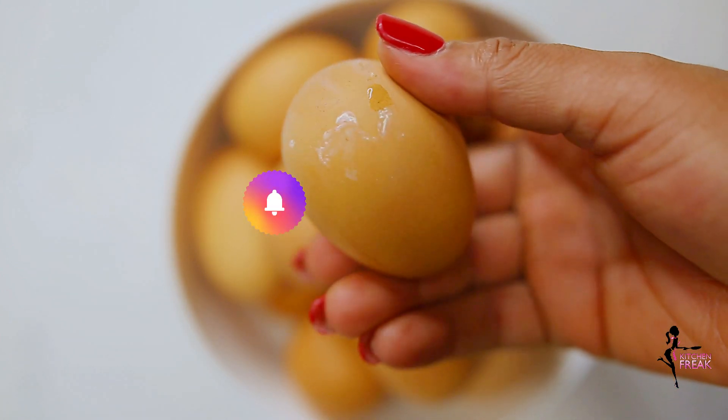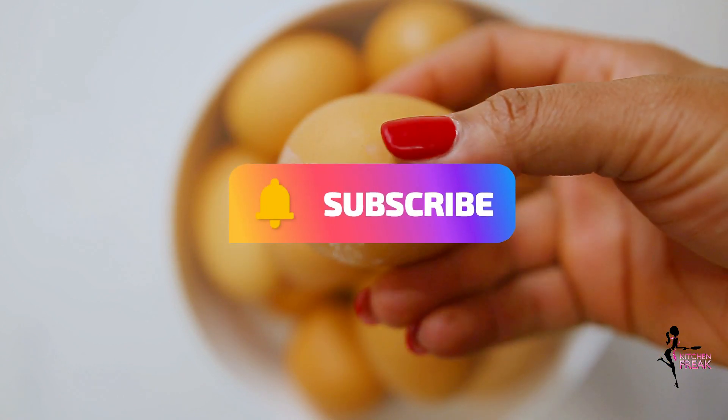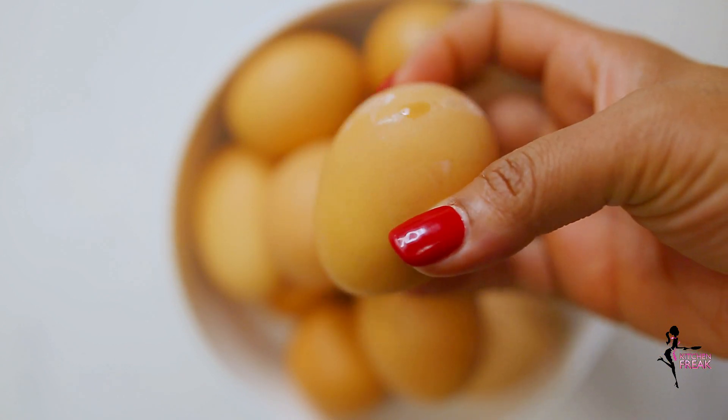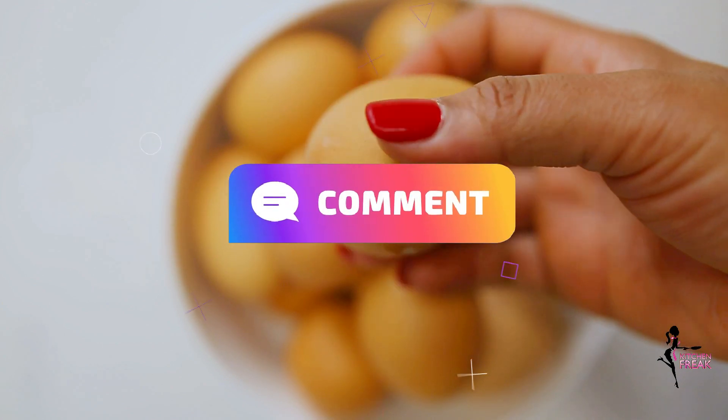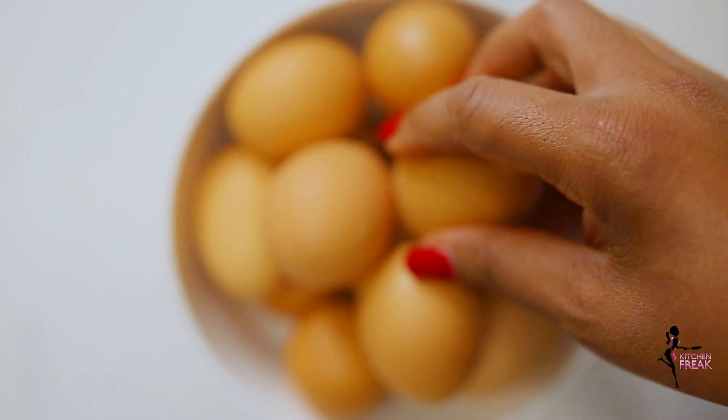Before I go further, please support me by subscribing to my YouTube channel and don't forget to turn the post notifications on. Don't forget to leave a comment, like, and also share with your friends and family. Thank you.